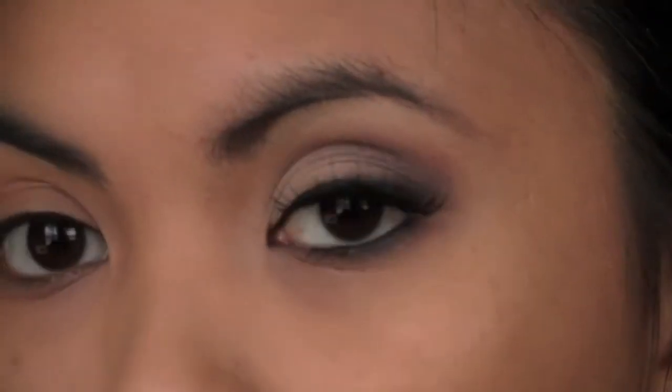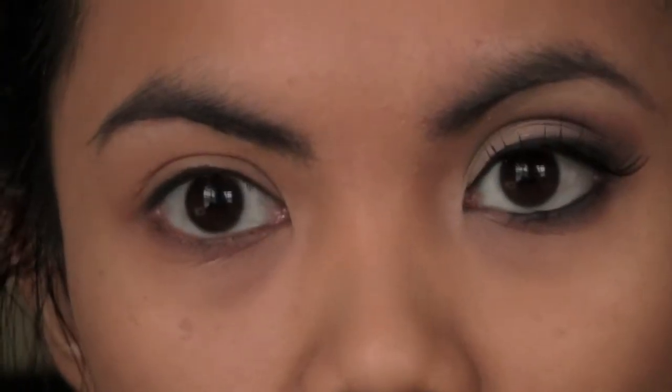Okay guys, so this is the look that we're going for — it's a classy smoky look, and let's get started.